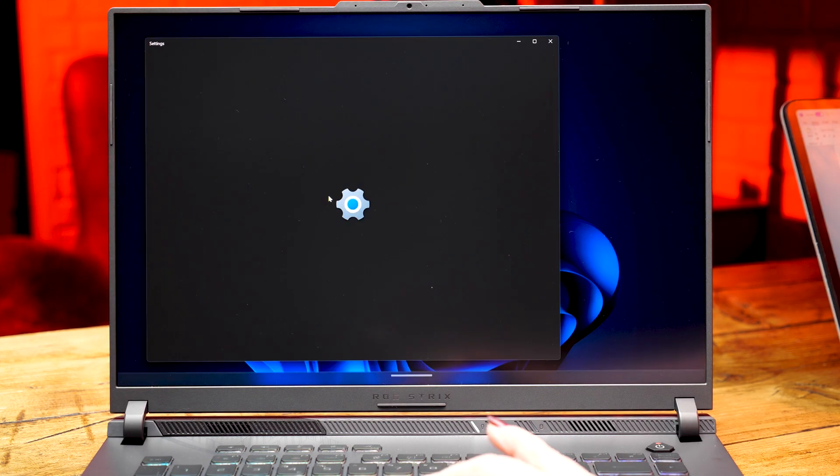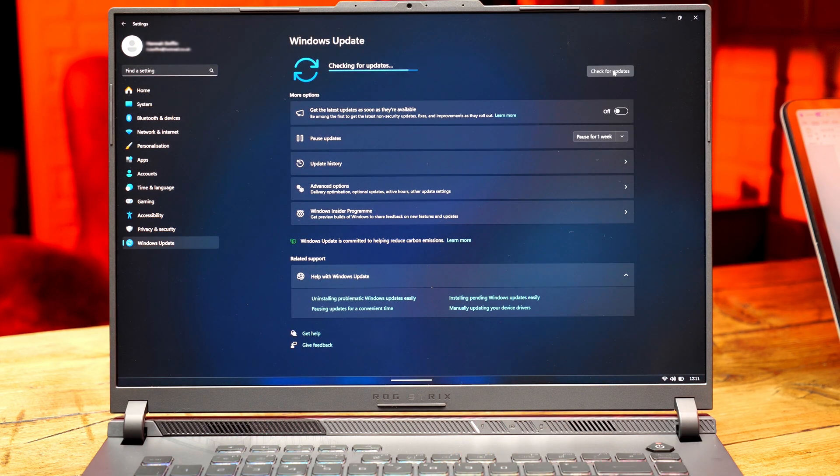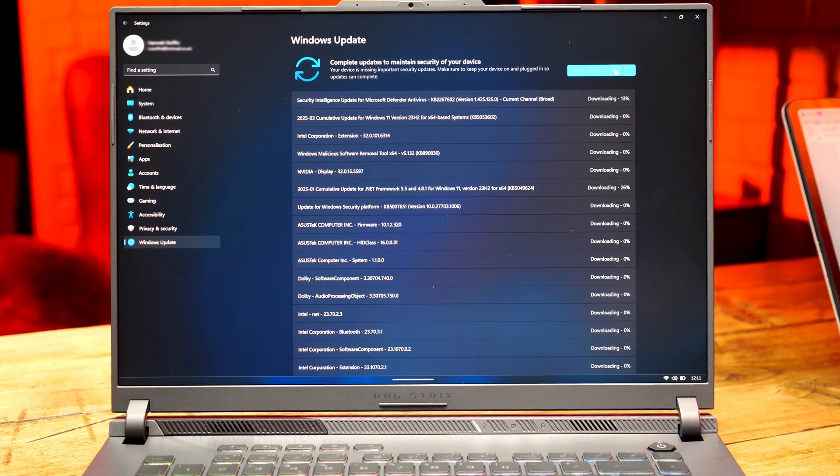The next thing I'd recommend is checking for updates across your device. While Windows 11 will download most updates during setup, it's still best to double check, as some updates won't pull through until others are downloaded. You always want to make sure Windows 11 has everything it needs to run smoothly, such as important security updates, before making other changes. Just search 'update' in the search bar to bring up Windows Update settings, hit Check for Updates, and anything new will pull through. Wait until all downloads are complete before hitting restart, just to save yourself from doing multiple restarts.